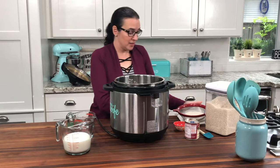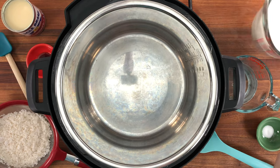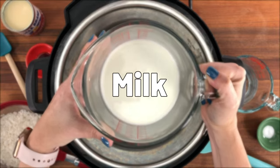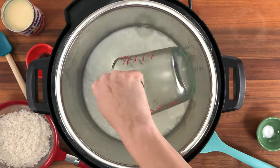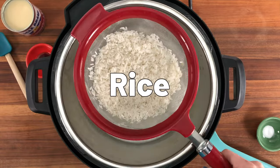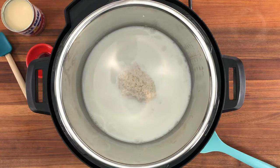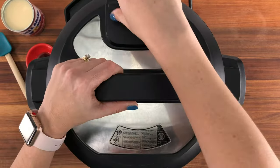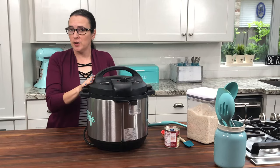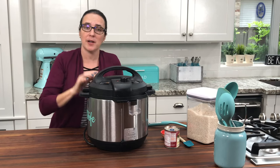Now our rice is rinsed and it's time to put all the rest of the ingredients into the pot. Our pot is now closed and ready to go — I made sure my sealing ring was in properly and I set the pot to sealing.